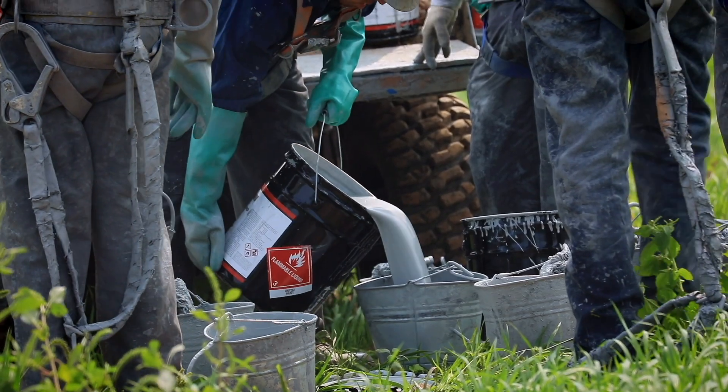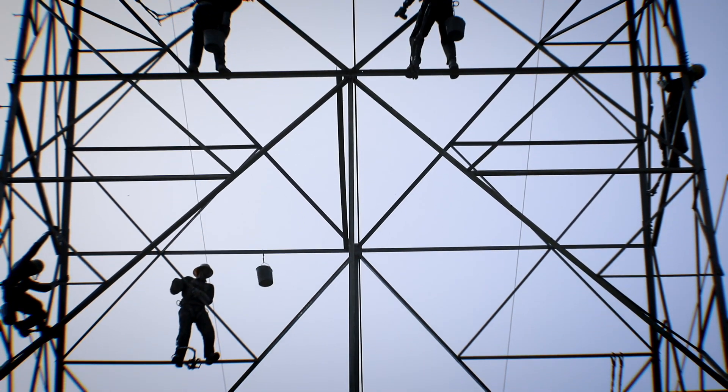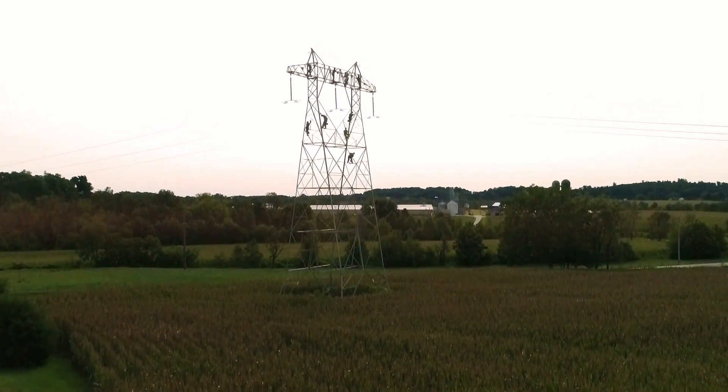We simply don't have the time to blast all these structures and repaint them with three coat systems that have been catalyzed. A single component, long pot life product allows us to address these structures more often than not in a single coat with high film build.